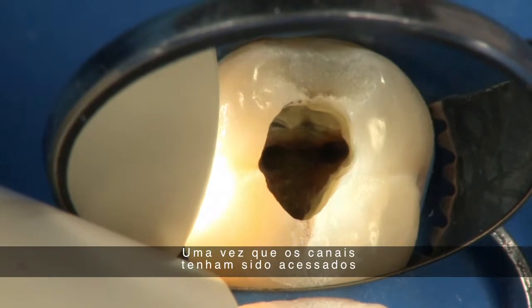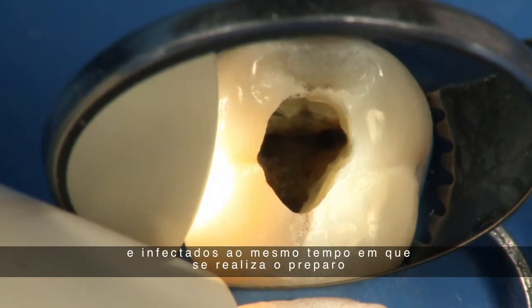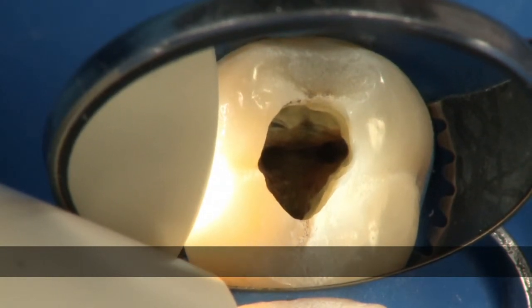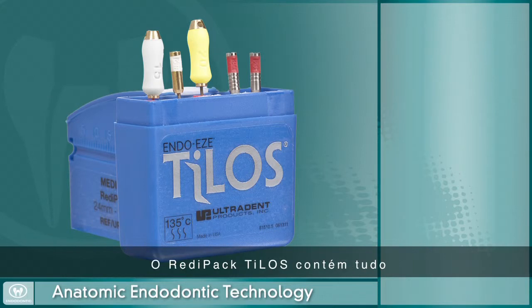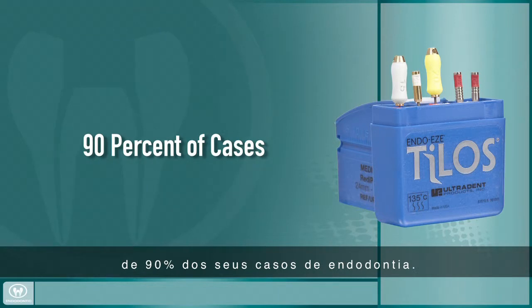Once the canals are accessed, it's time to begin instrumenting to remove all infected and necrotic tissue while properly preparing the canal for obturation. As a continuation of the anatomic endodontic technology, Ultradent has developed the EndoEase Telos file system. The Telos Ready Pack contains everything you need to reach the apex and properly instrument 90% of your root canal cases.